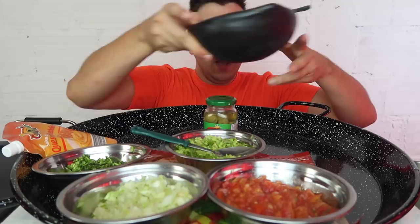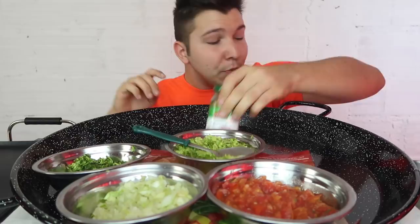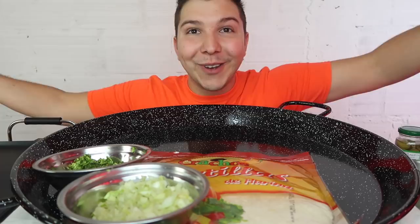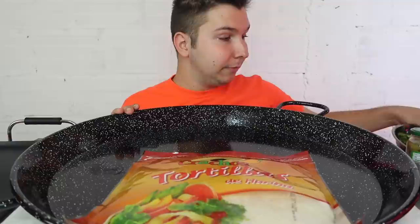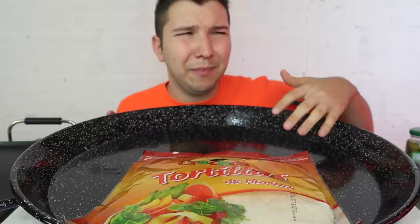I forgot to show you the tortillas! I hope you guys are having a great day today — it's a beautiful day. I woke up and I sang to you guys on Snapchat. My Snapchat is just Nikocado Avocado. A good 10,000 of you watched my Snapchat, which is pretty awesome. I keep you guys updated there, especially when there's something I need to get off my chest or there's drama — but I don't want to make a whole video about people.